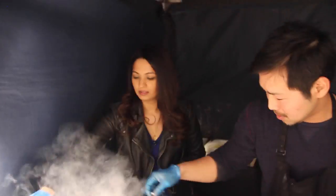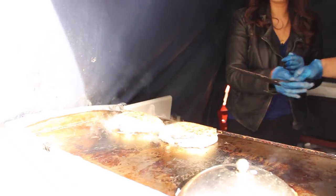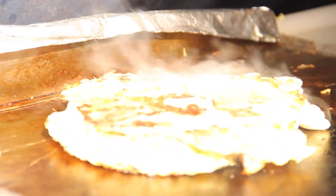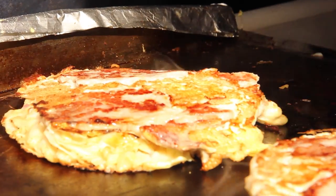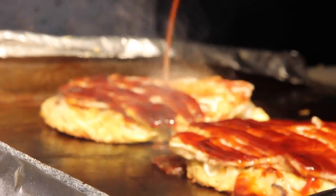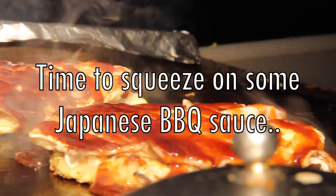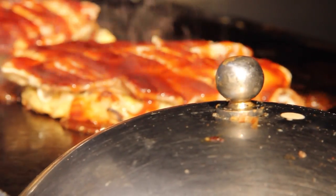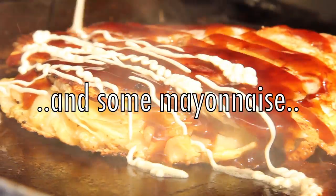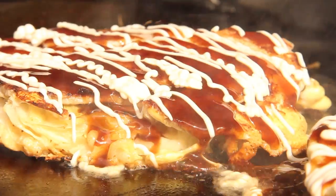Now it's done — turn over. Do you want to turn over? Yeah. It looks nice. Mine isn't coming out quite like yours.